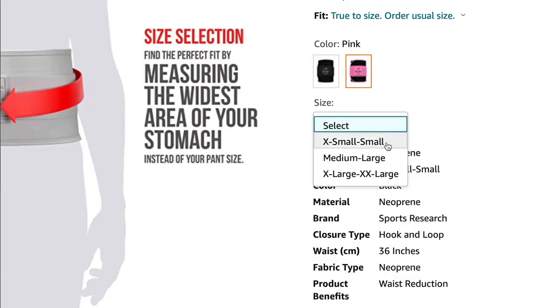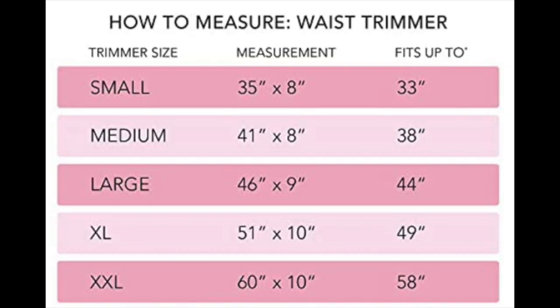Let's get into the facts on this product. First things first, the sizing goes from extra small to small, then you can get a medium to large, or an extra large to double XL. It is true to size. The size chart is available — I got mine off Amazon, so just make sure you're looking at the sizing chart. My waist size right now is a 28; it used to be a 26 back when I first filmed the first video, but I still wear a size small.